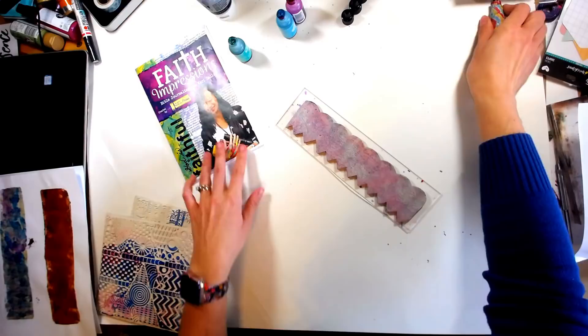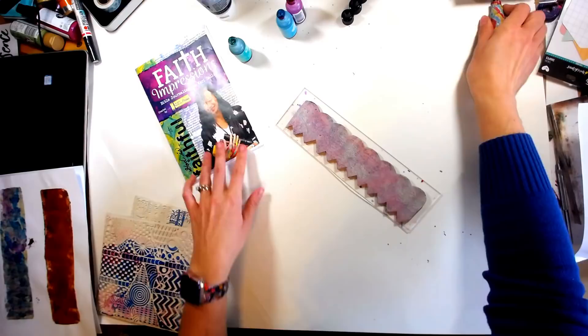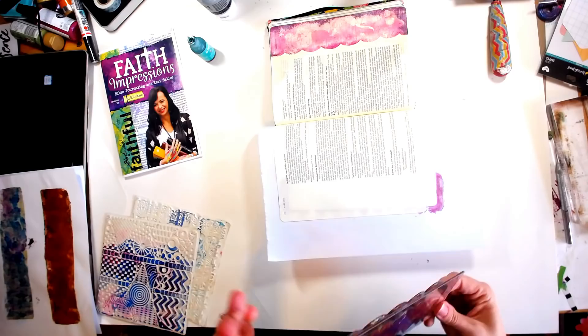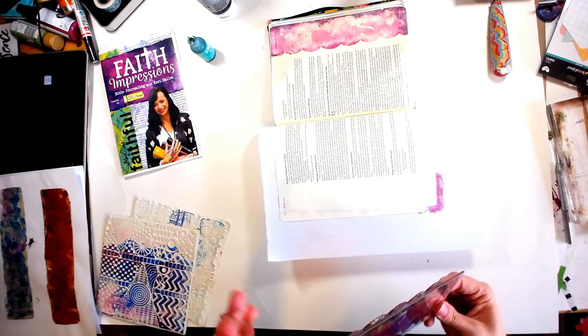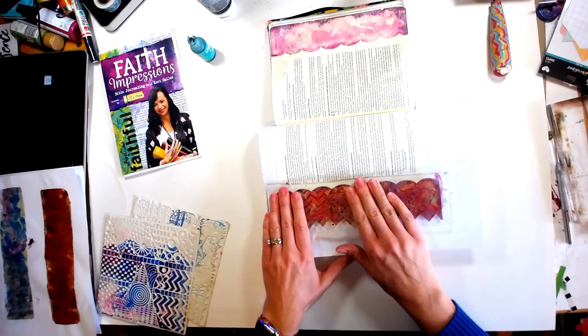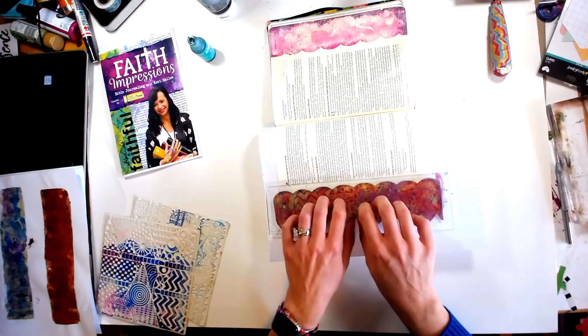What the acrylic is doing is giving that alcohol ink something that it wants to stick to more than it wants to stick to our plate. So I'm going to grab my Bible and make some room. We're going to take it — super handy with that acrylic block that I DIY'd — and then we're just going to line it up however you want and kind of smoosh it down. That's another reason it's really nice to have this little acrylic plate.